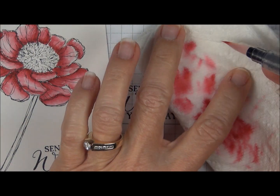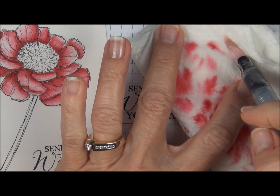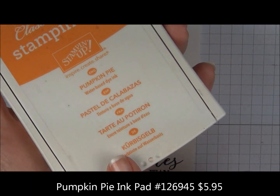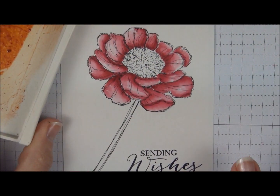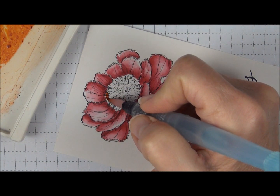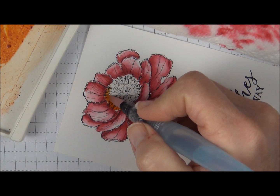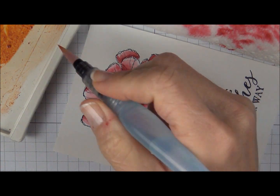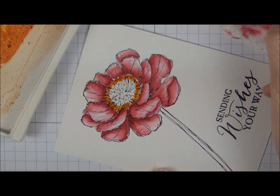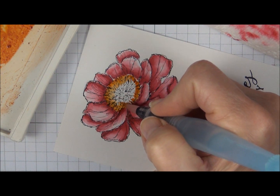To clean your Aqua Painter and get it ready for the next color, you're just going to squeeze and you can see the water fills in here. Go on your paper towel until there's no more ink on the brush, and then you're ready to go to the next color. We're going to use pumpkin pie, and I'm going to work right around the outside edge here. Make sure that the petals we've already watercolored are dry, because if we had any wet petals and went with this orange next to it, it would bleed and might not be the look you're going for. So I'm just going to lay that color in and then go in a little circular motion with the Aqua Painter to blend this a little bit.